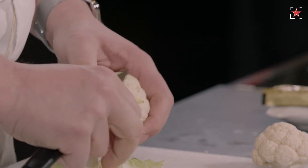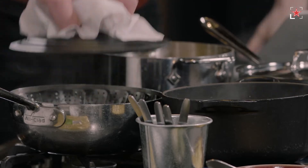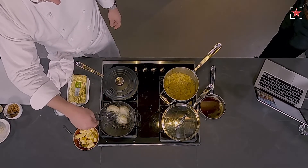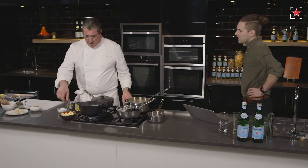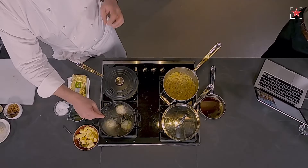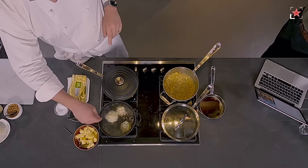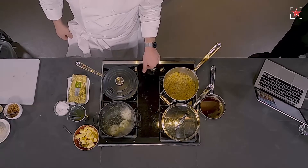You can use a cast iron pan or a normal one — the cast iron will be perfect when we go to roast it later on. Blanch the cauliflower for five or six minutes, just to give it a start cooking and to take any bitterness out. Just blanch it in water — not cooked all the way through. I'm going to drain it now and after we're going to roast it.